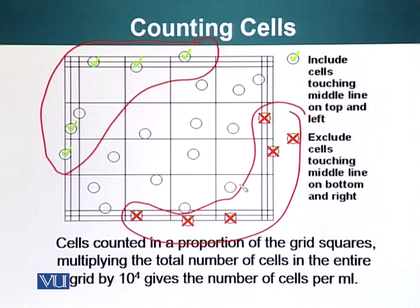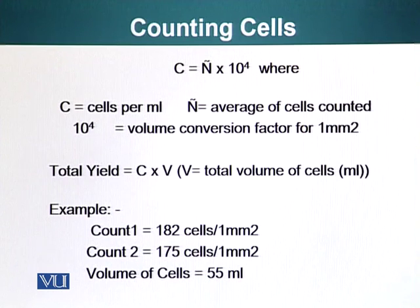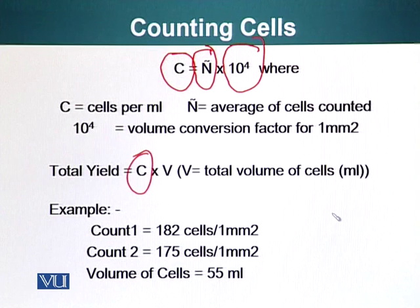Cells counted in the grid squares — multiplying the total number of cells in the entire grid by 10⁴ — gives the number of cells per mL. So C, the number of cells per mL, equals the average number of cells counted times 10⁴. The total yield is C (cells per mL) times the total volume of the sample, so the total number of cells per mL multiplied by the total number of mLs gives you the total number of cells produced from that procedure.